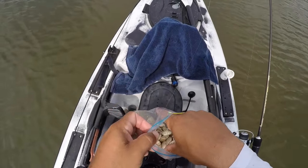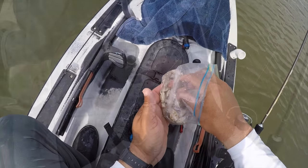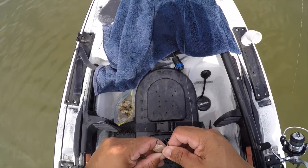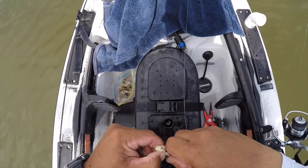As for the bait, these are sand fleas. You can pick them up at a local tackle shop — just call ahead of time and see if they have them in stock, that way you're not wasting your time going there and they don't have any. I use a 1/8 ounce red jig head and simply pop the sand flea onto the jig head and you are good to go.